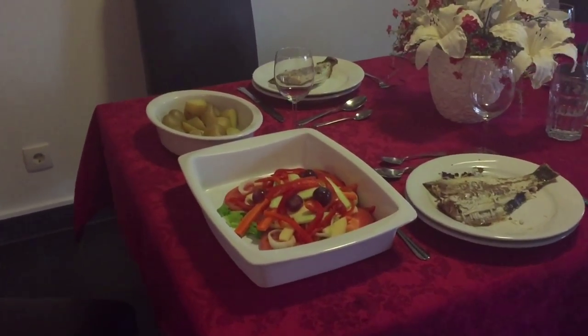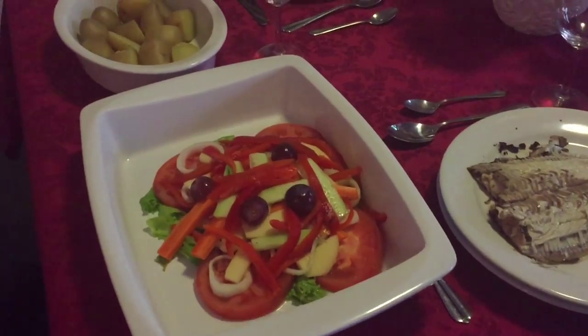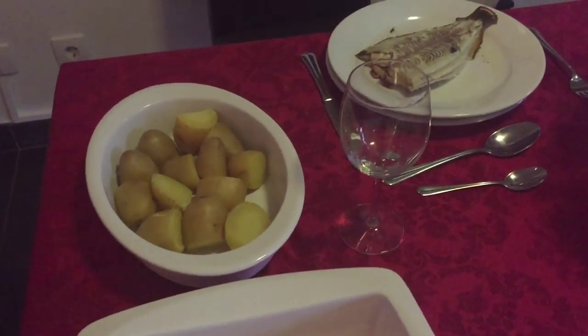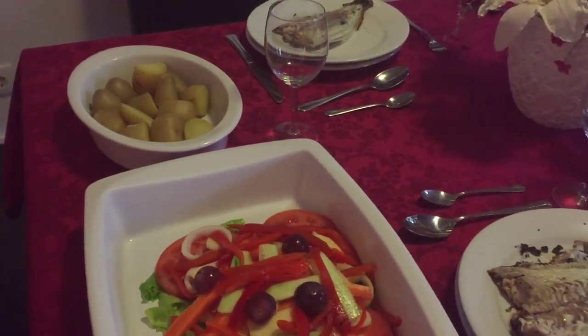And that's everything — you can see the salad looking nice and decorative, the fish absolutely delicious, really moist, and the new potatoes there on the table. I hope you've enjoyed our plaice fishing trip and also our fish recipe idea. Don't forget to subscribe!